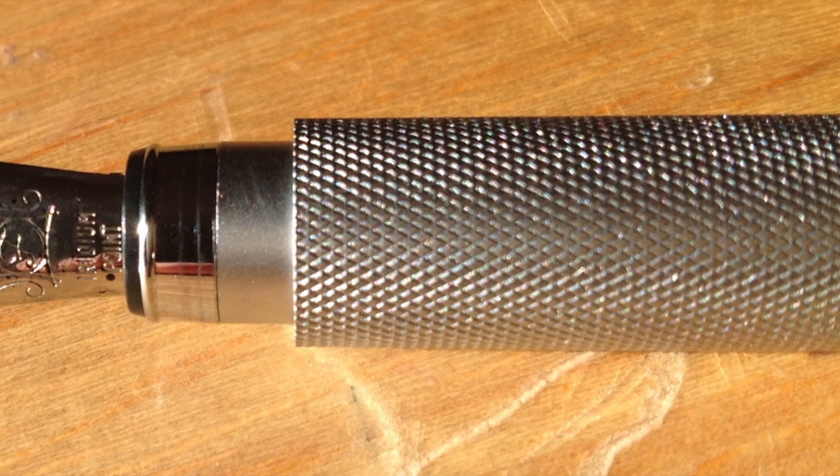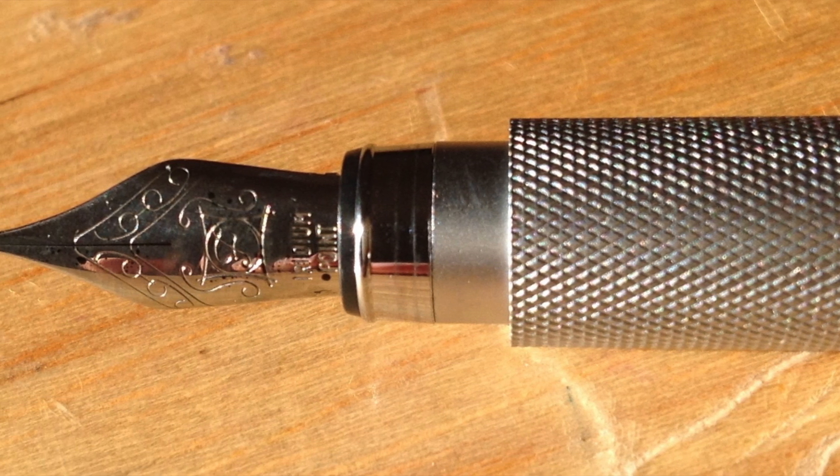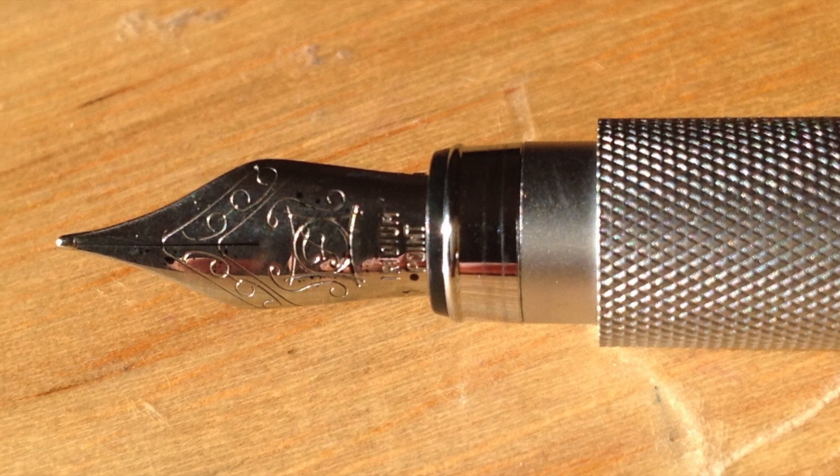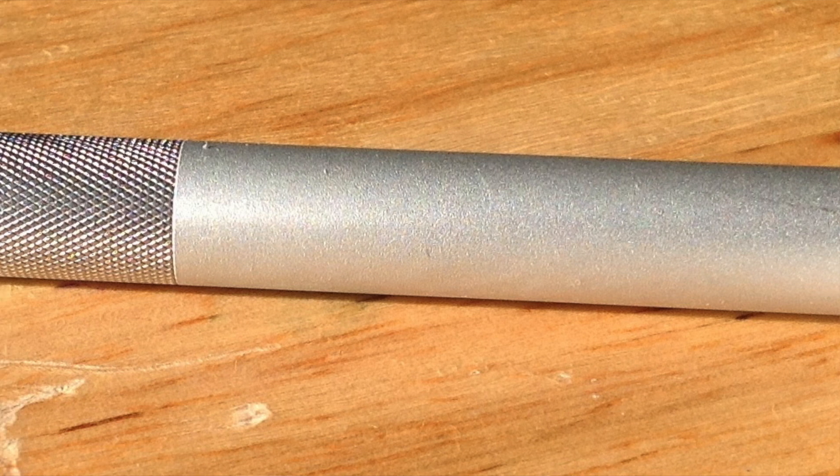It's a snap cap. Interestingly, it has a Schmidt nib. I've reviewed a couple other pens with Schmidt nibs just lately — a Schmidt fountain pen and a Retro 51 Tornado — and now this one. So it's a Schmidt nib.